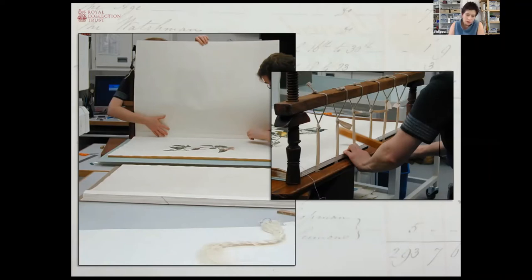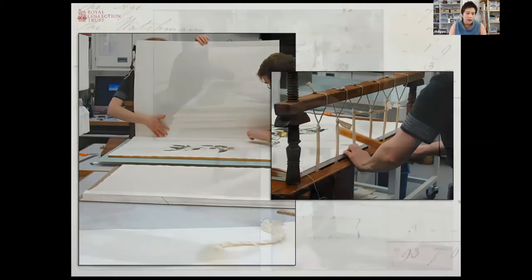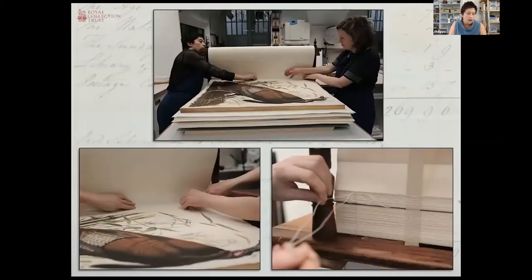This volume we're working on here is volume two — the one that was worked on first to be ready for display during President Obama's visit. The final three volumes were worked on in parallel and sewn together on the frame. Because the books are so big, one person couldn't possibly do the sewing alone because you couldn't reach from one end of the book to the other. So we had two people working one at each end, passing the sewing needle to each other in the middle. We swapped ends regularly to make sure that the tension was even.